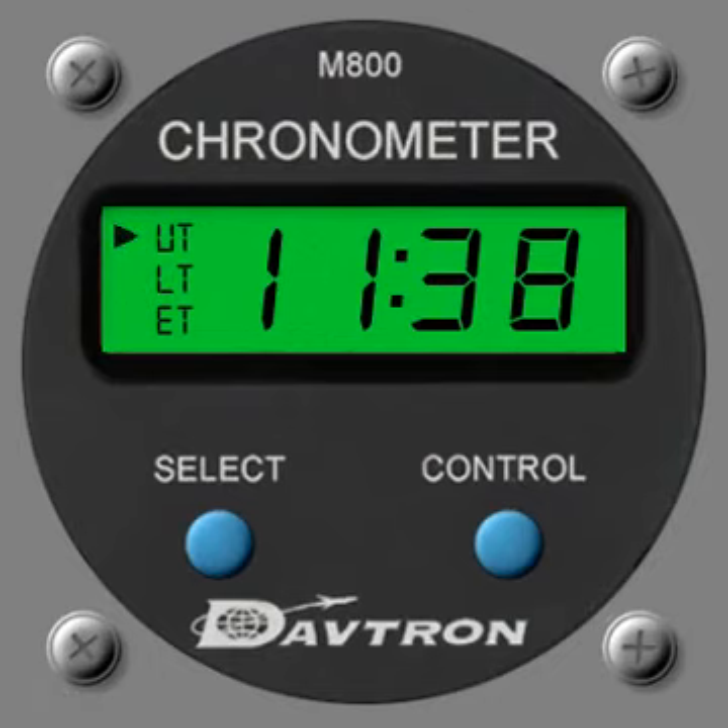The first clock is the M800 chronometer from Davtron. It's a very basic clock with three modes: universal time, local time, and elapsed time. It comes in four different flavours with a green or orange backlit display, and you have the choice of circular buttons or rectangular backlit buttons as shown in the overview at the beginning.